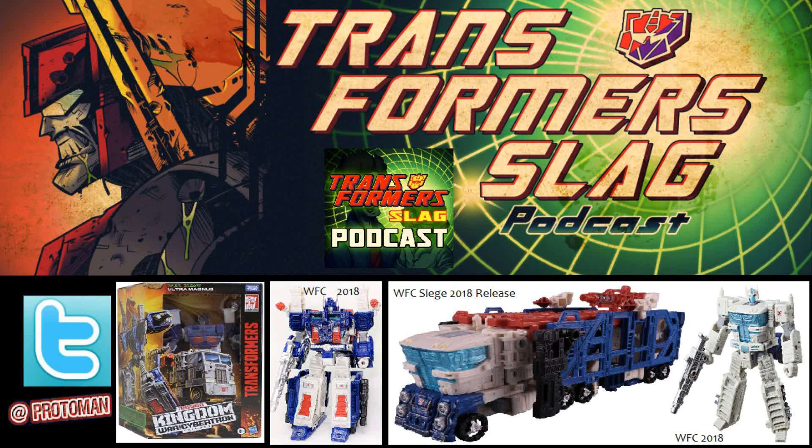We have one more to talk about today: the new leader class in the Transformers War for Cybertron Kingdom line. We already knew about Beast Wars Megatron and the Earthrise leader class Optimus Prime repack, but here's our third one — War for Cybertron Kingdom leader class Ultra Magnus Earth mode. It looks like they took the Earthrise Siege Ultra Magnus and retooled him significantly to make him look like his traditional Generation One 1986 Earth mode cab.